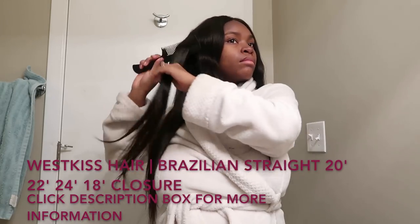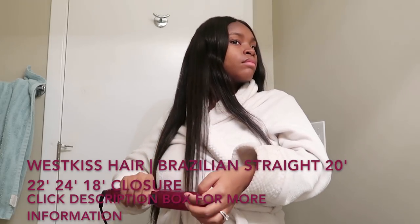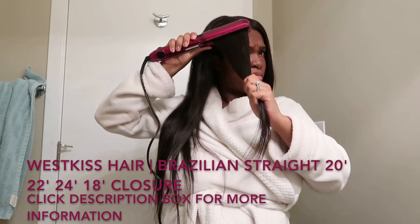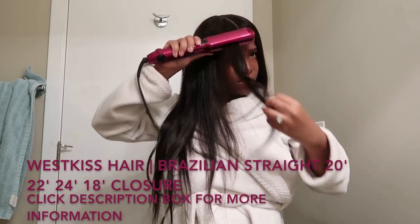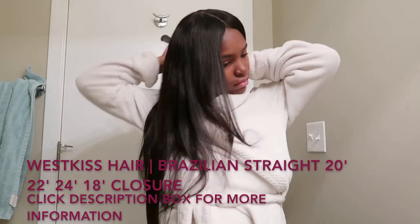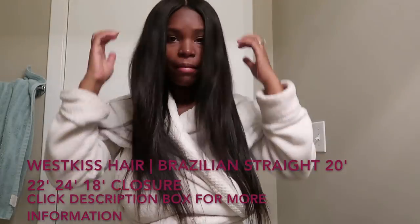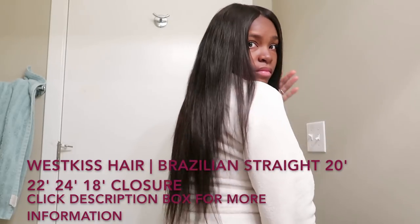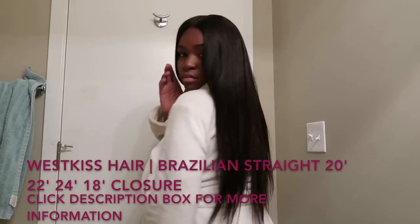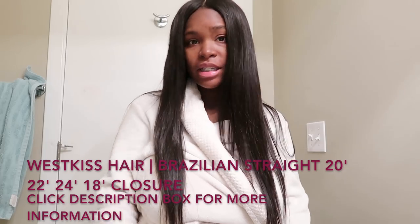I'll show you how to make it look good — I'm going to use the gel. It is so easy to use. So this is it for my hair tutorial, which is basically how I straighten my West Kiss Hair.